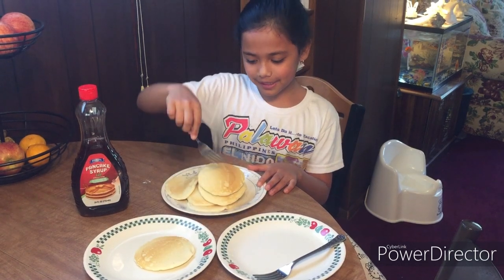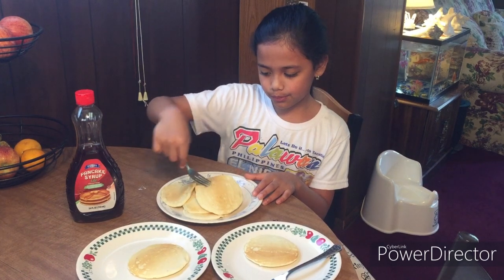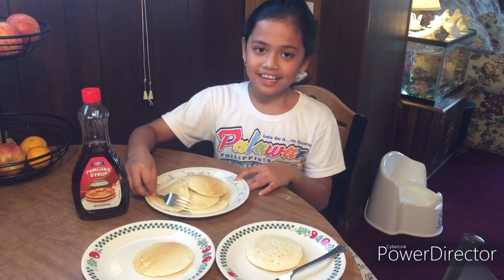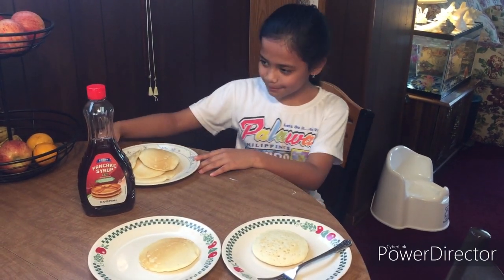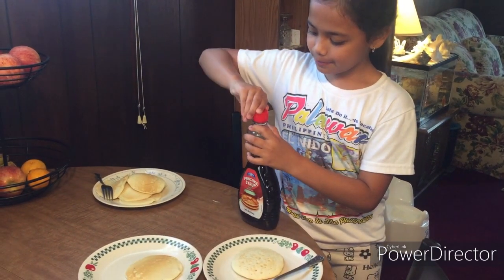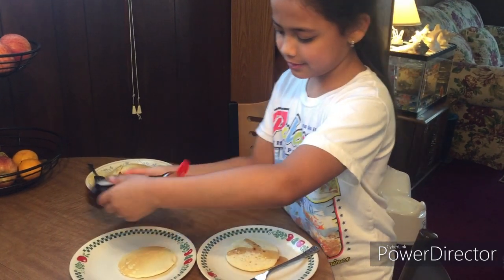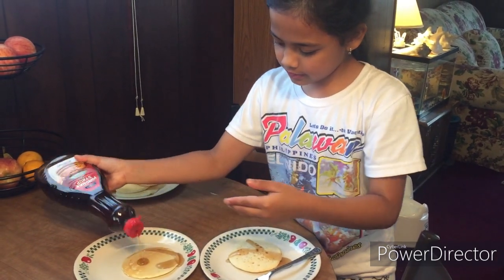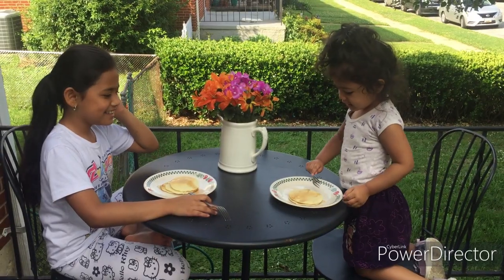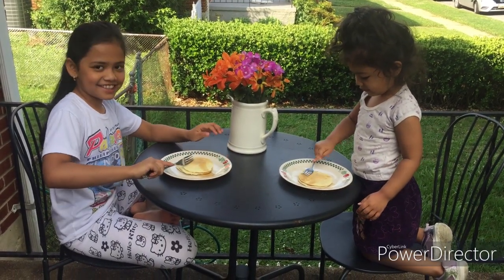This is my sister's plate and this is my plate. She's going to eat one and I'm going to eat two. Now let's put on our syrup — not too much. This can be saved for later. Now it's time to enjoy it. Let's eat the pancake — let's rip it off and roll.